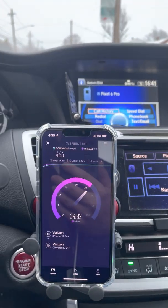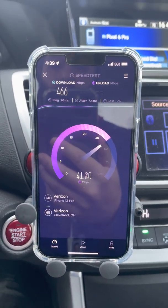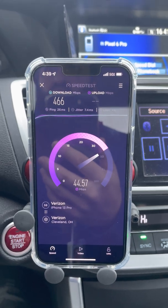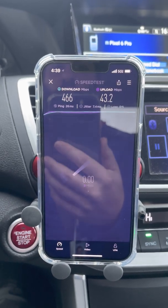We're past 0.3 miles now. There are more houses on this side, so that loss in capacity might just be usage. We're seeing 466 Mbps down and about 44 Mbps up, 7.4ms jitter. Good stuff.